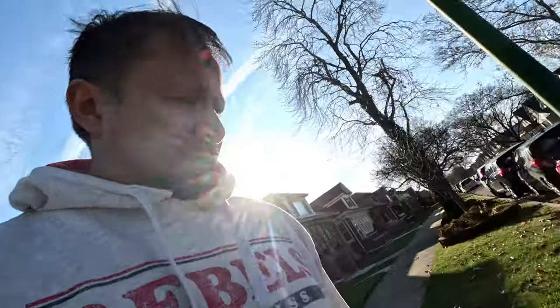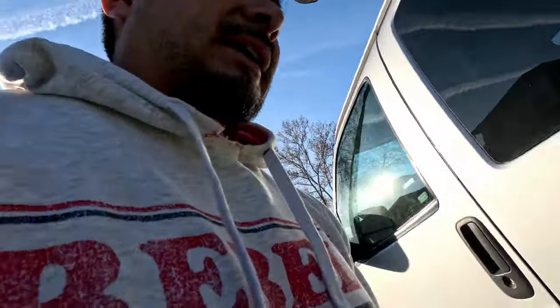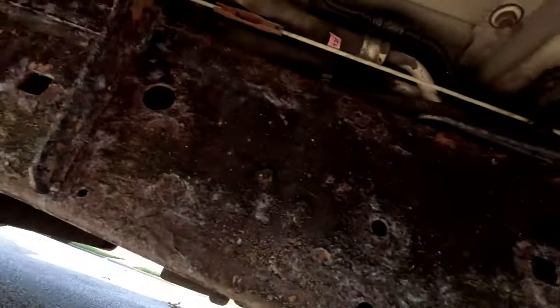What's going on everybody, Rob here revisiting this van frame. It is super windy but we're going to be painting underneath it right now. I got my pre-cleaner in the shade, and I got four grandkids at the house so I gotta hurry up. Here's the frame.